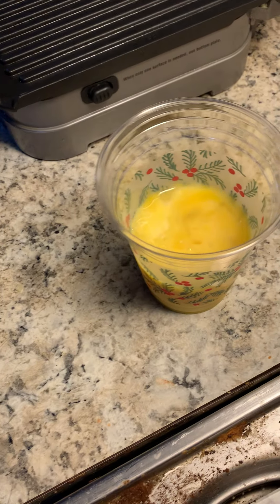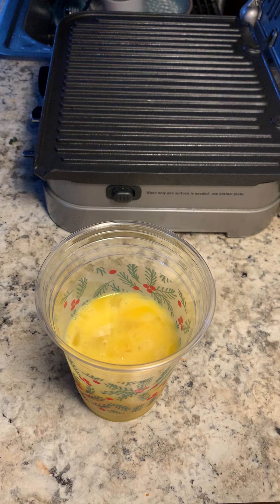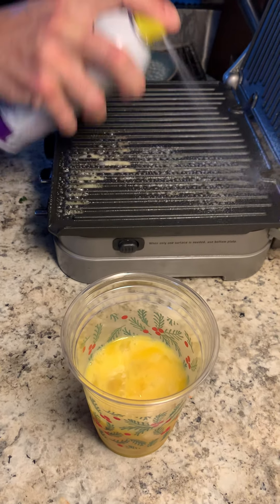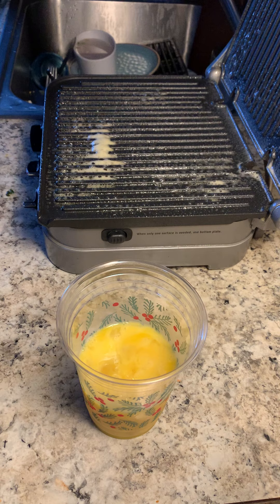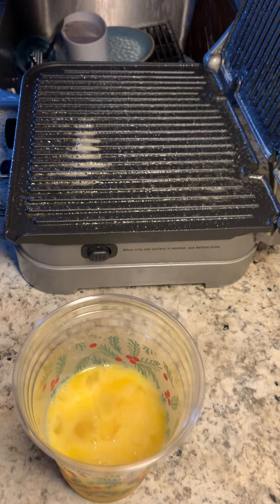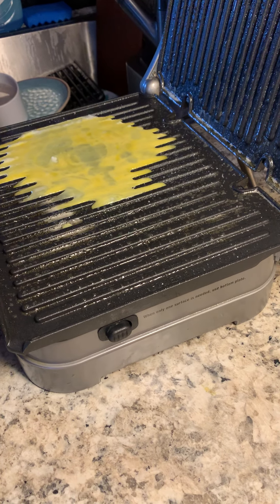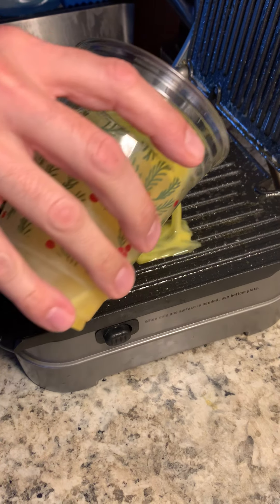You need tomato or anything? Nope. You got to be careful because if it doesn't cook quickly enough, it will drip off. Just keep it more in there. It's really just to keep it evenly spread — do it slowly.